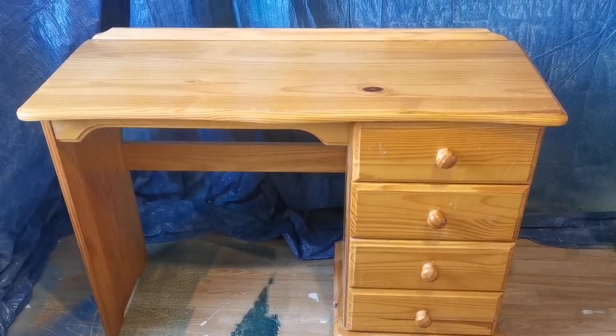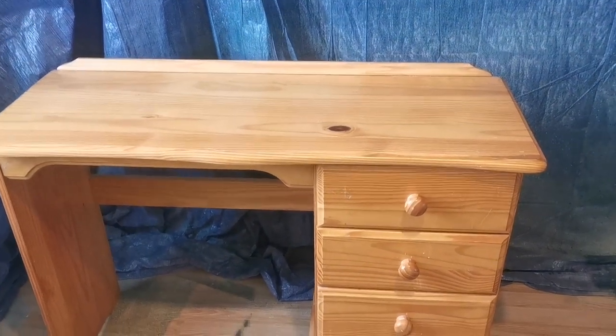I picked this old pine desk up from Facebook Marketplace for just 10 pounds. It had the usual knocks and dents, but overall it was in amazing condition.